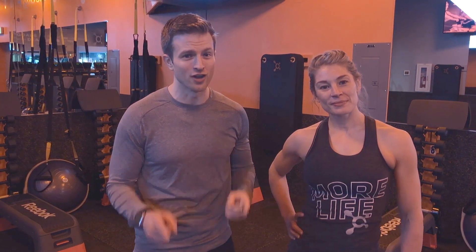Hey everybody, I'm Sean Masters, co-founder of Tangelo, and I'm Heather Sorensen, head coach for Orange Theory U-District. We're going to go over the four fundamental movements you need to master to perform your best and recover as fast as possible during the transformation challenge.